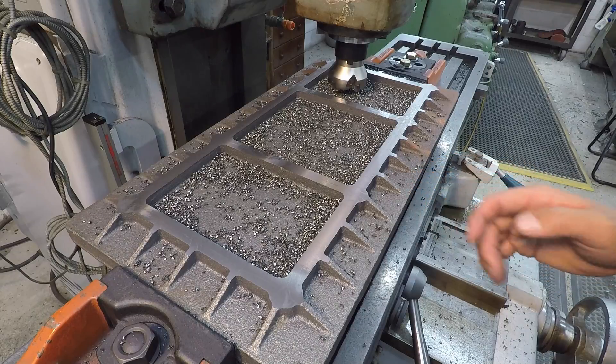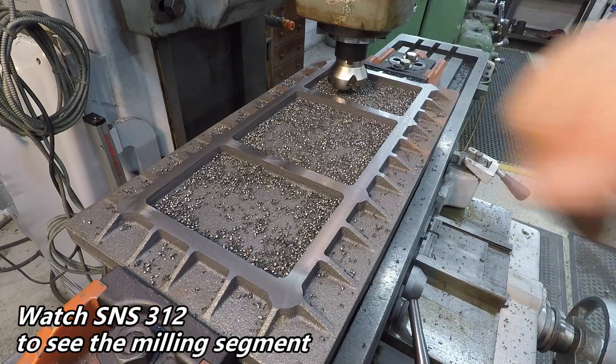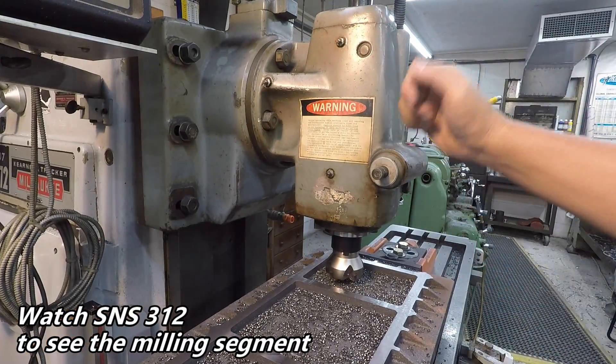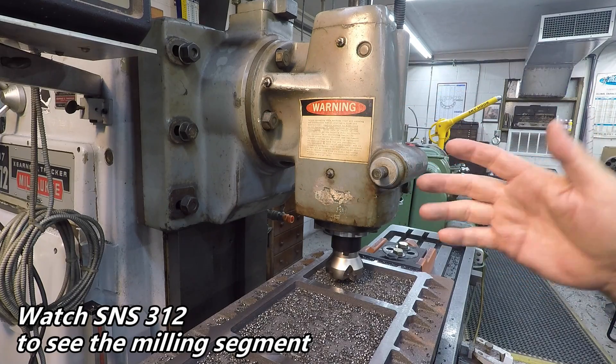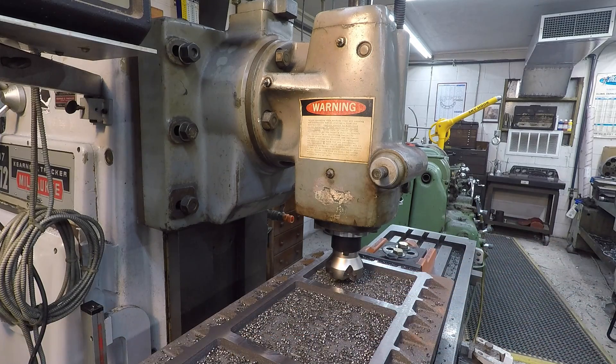We're going to roll with that, so I'm going to go ahead and take all this setup down here, the vertical head. We're going to take this off, and I'm going to set up the horizontal, and we are going to give it a try doing our slab milling on this fixture plate.